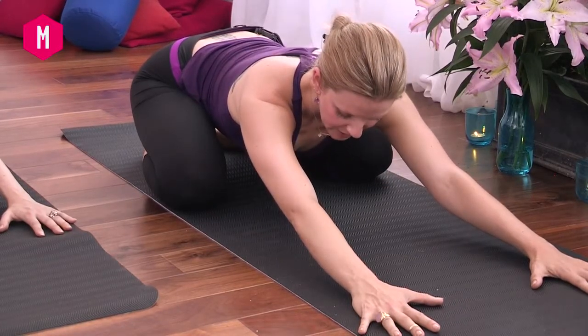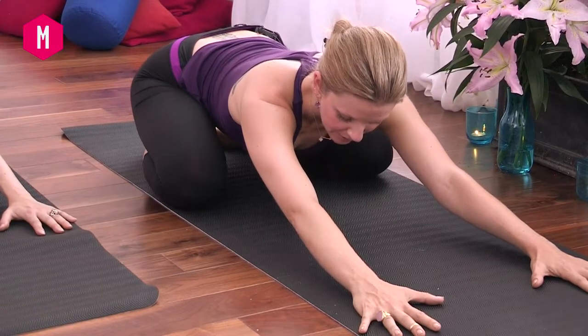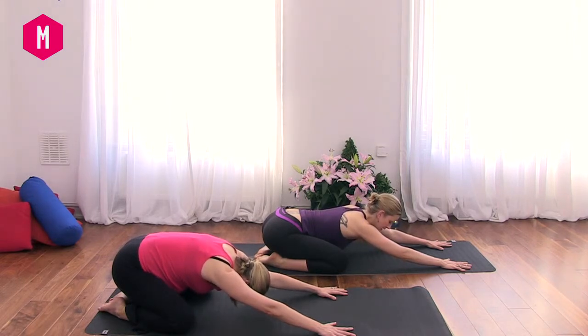Breathing into the side body, into the belly, into the lower back, and as you exhale, soften. Again, as you inhale, breathing into the belly, into the lower back, into the hips — exhale, soften.